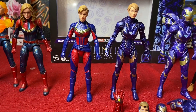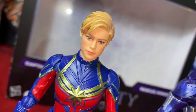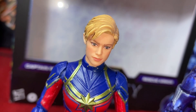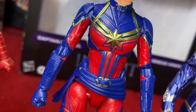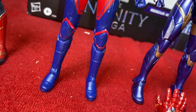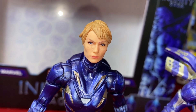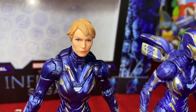Now we have Captain Marvel and Pepper Potts Rescue out of the package. The Captain Marvel face sculpt comes out really good — the hair sculpt is beautiful, the face sculpt looks just like Brie Larson, and the outfit comes out good. The Pepper Potts face sculpt comes out good as well. I'll definitely be posing her with the face sculpt for sure.